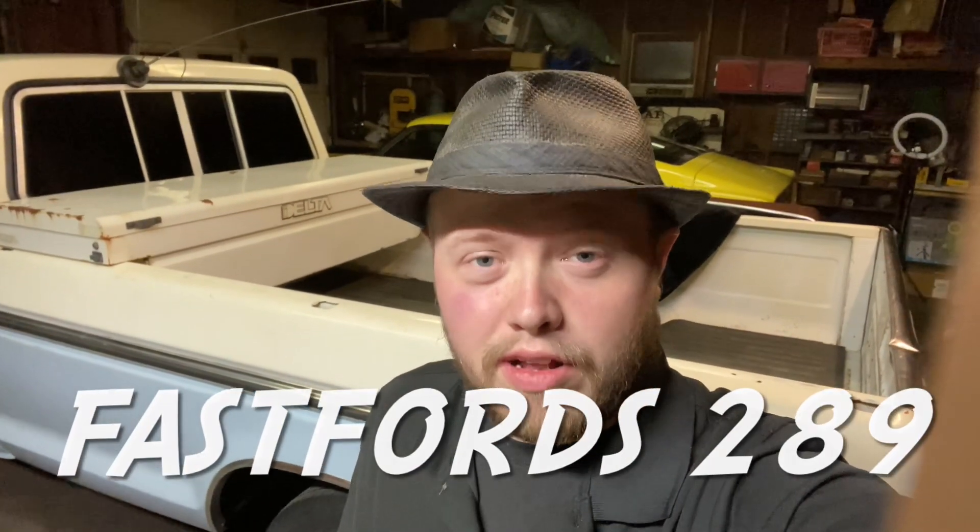Howdy y'all, FastForce289, welcome back. In this video, I'm going to be showing you how to hook up and wire a three-terminal light-up toggle switch like you'd put in your car or truck to light up fog lights or whatever that may be. This clip is actually a clip I took out of my last video, me installing the fog lights on my 77-4 truck. If you ain't checked that out, go check that out. So let's jump into it and see what we got.